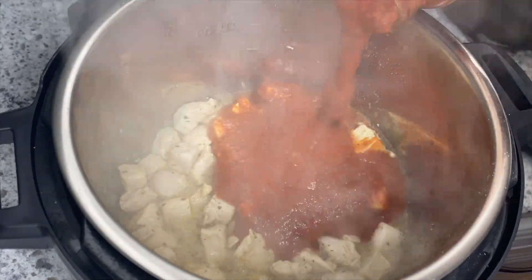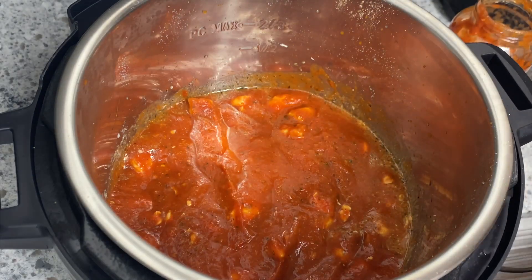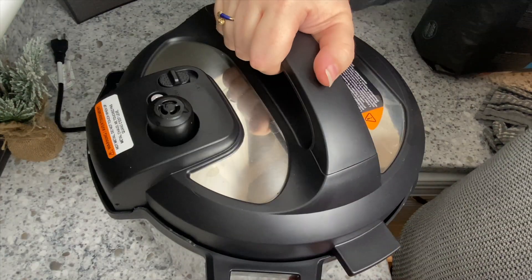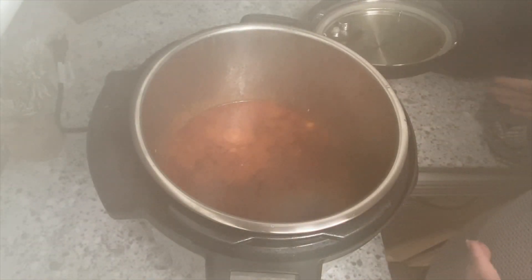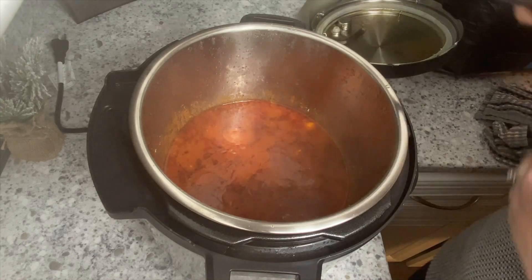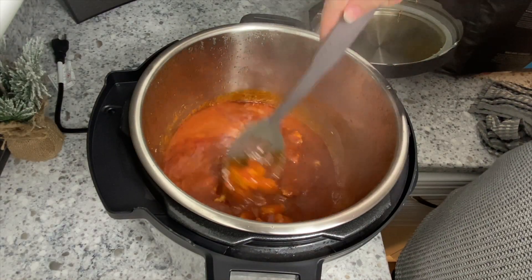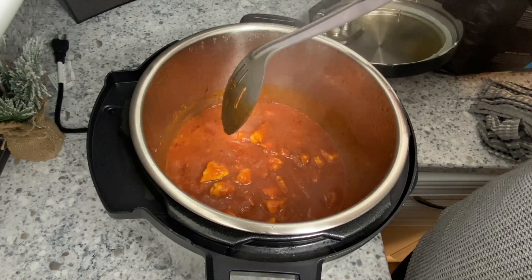Once it's almost cooked, add the spices: garlic powder, Italian seasoning, salt, and pepper. Then add in 16 ounces of marinara — whatever your favorite is. Set your Instant Pot to pressure on high and cook for just four minutes, then let it release naturally for 10 minutes, then hit your valve to vent and you'll be ready to assemble your sandwiches.